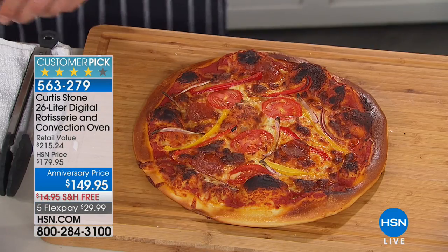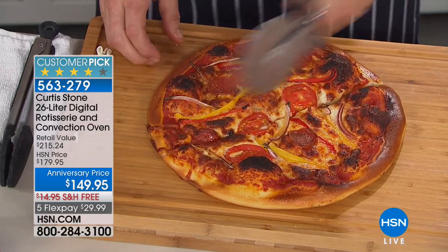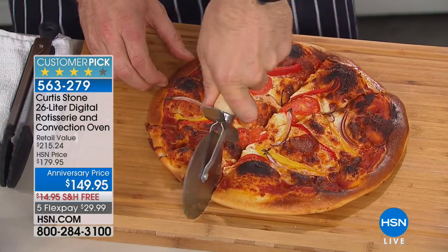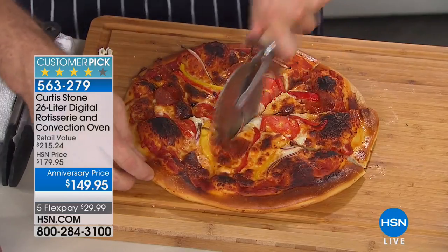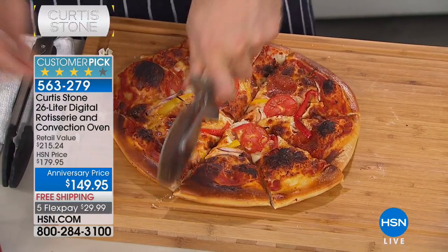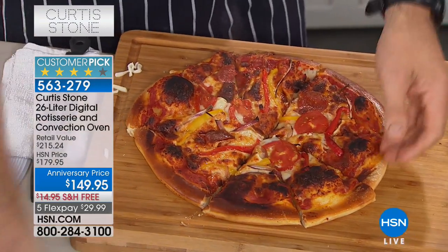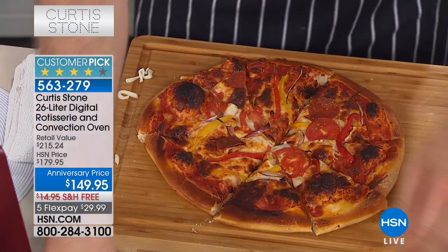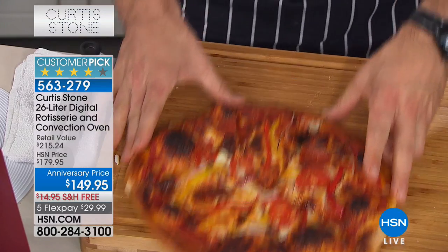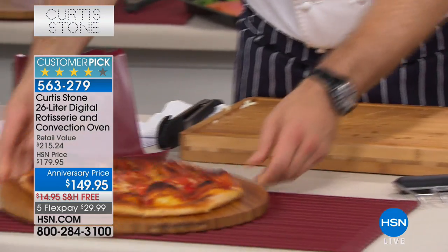I've got a little pizza wheel here so I'm going to go ahead and slice that beautiful pizza. We have pizza parties and movie nights on Friday nights at my house with the kids - the kids get to make their own pizzas and they absolutely love it. There we go - you've got a pizza ready to go!